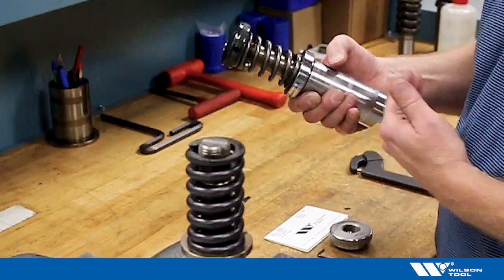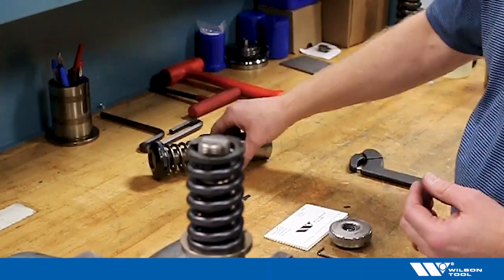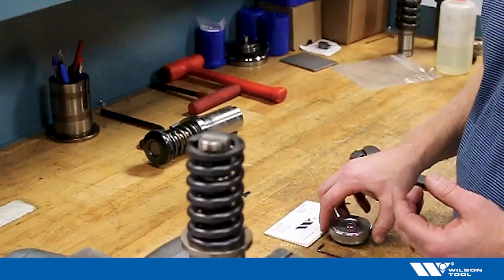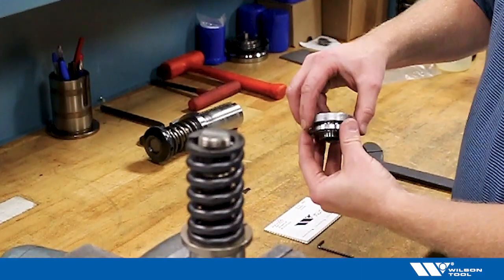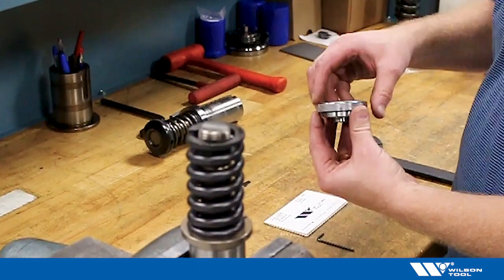So in those cases we offer the EZ-Set punch head to replace the standard punch head. What that does is allow you — just by lifting the ring and making a small twist — to easily adjust the length of the punch.